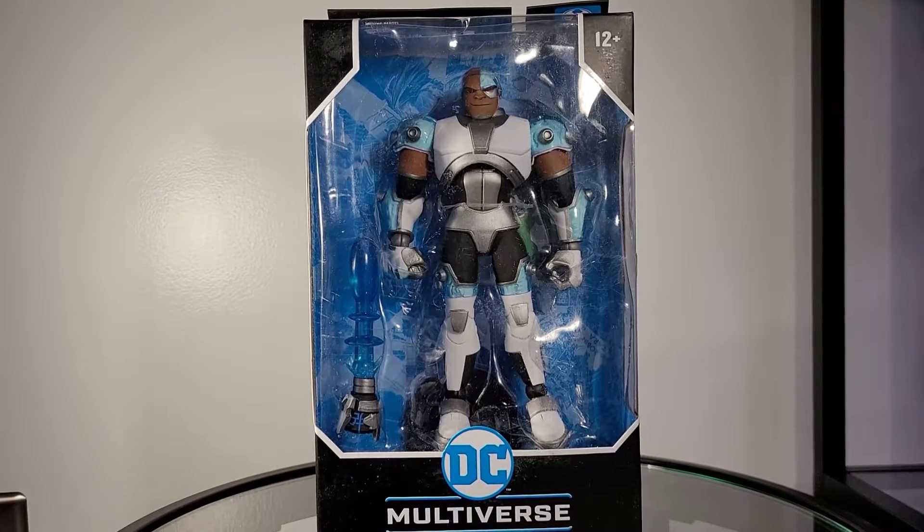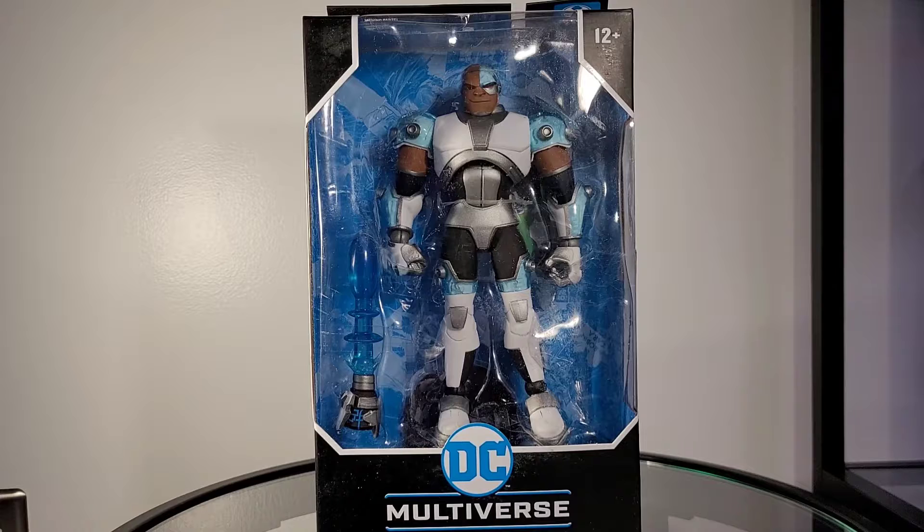Thank you for tuning in to Mr. Cliff's Toy Shop. On today's review we take a look at the McFarlane Toys DC Multiverse Cyborg. Today I'll be reviewing this figure in the following categories: accessories, articulation, design, is it essential to your collection, functionality, and price. Once those scores are totaled, I'll give you my opinion if this figure is a pass or a purchase.